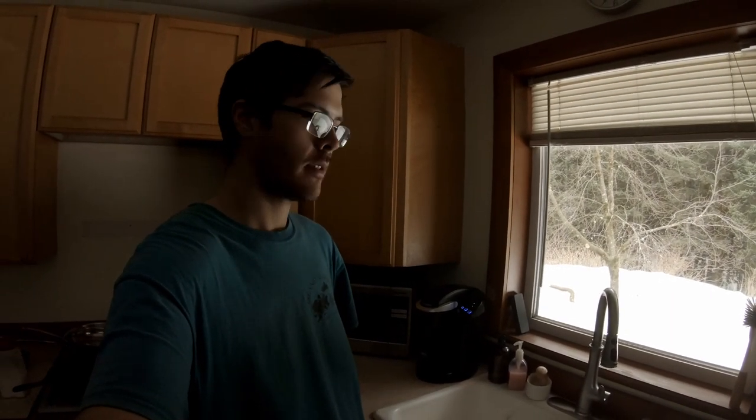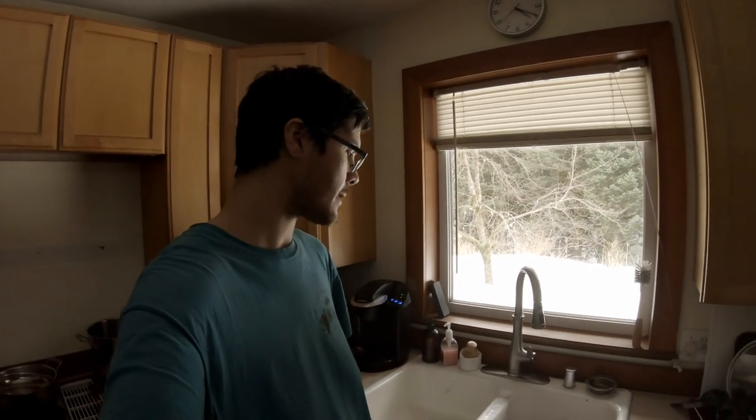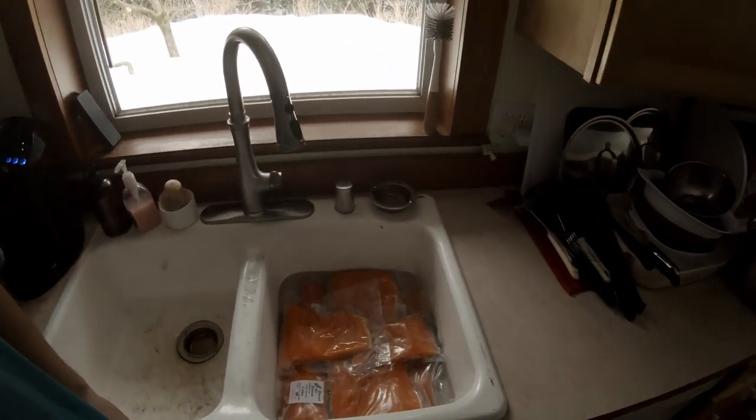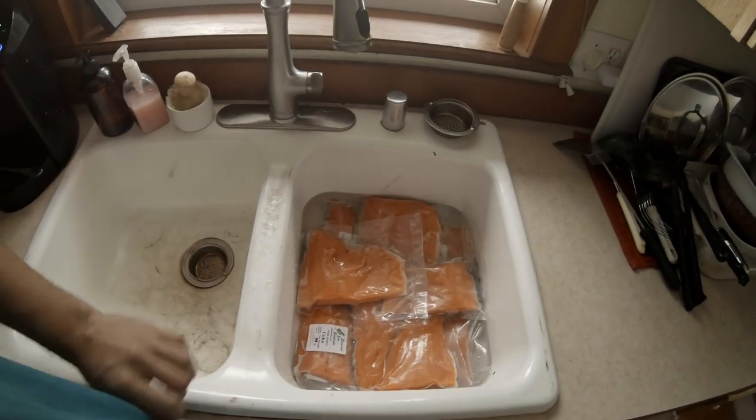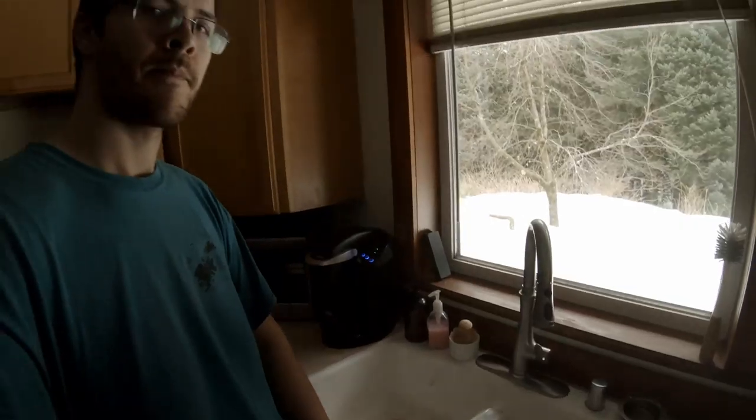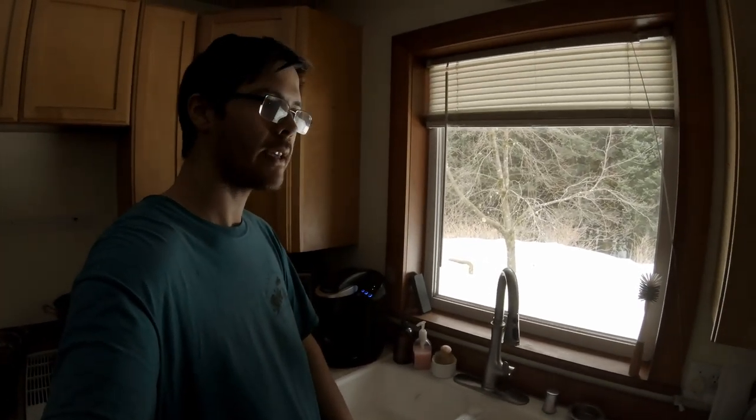Hey guys, Matt here. We're at home in the kitchen — just thought you'd like to join us. We're gonna go ahead and throw together a batch of smoked salmon. We've got our coho salmon out here — this is fish that we caught last summer — so we'll go ahead and let that thaw out and then we'll get to pulling the pin bones on it.